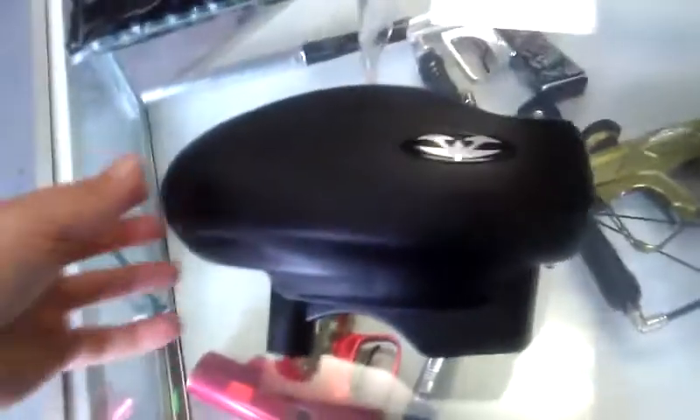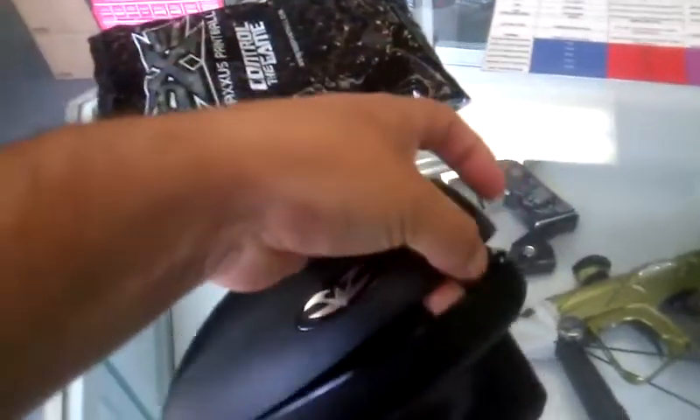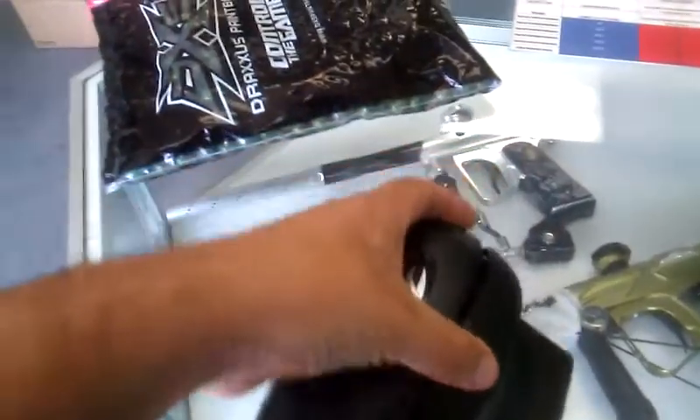Hi guys, I got the VMAX rotor by Valken. Kind of first impression — it looks a lot like a rotor. It seems to function a lot like a rotor. I haven't taken it out and tested it yet, just getting it out of the box.